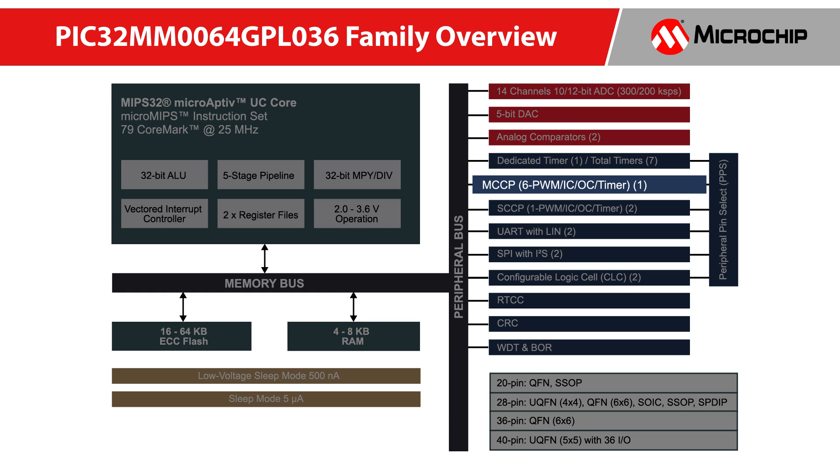One of the CIPs is the Multiple Capture Compare PWM Module, MCCP for short, which can facilitate the implementation of sensorless BLDC motor control. Together with on-chip 12-bit SAR ADC and timers, the PIC32MM can control the BLDC motor in sensorless mode with minimal external components, making it ideal for cost-sensitive applications.